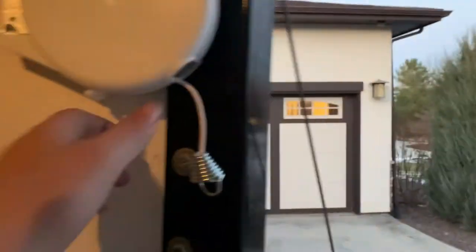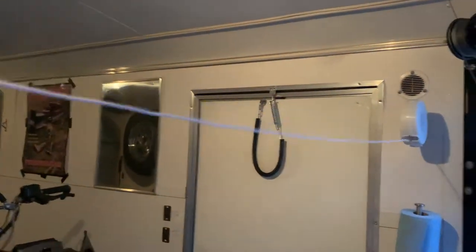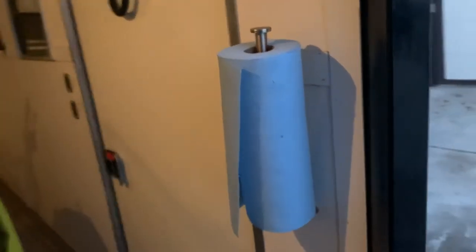This will go from here to there and create a clothesline for all of our clothes to dry off — makes our light very nice. Towel holder, that's always nice. Shop towels, doing fuel, all that stuff needed.